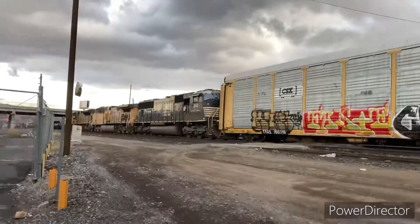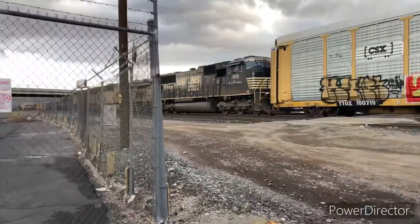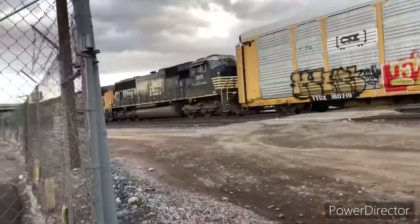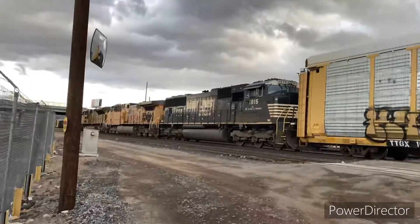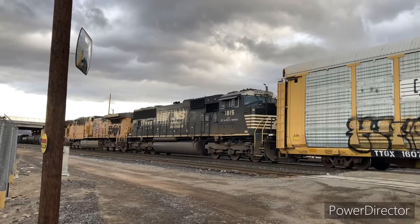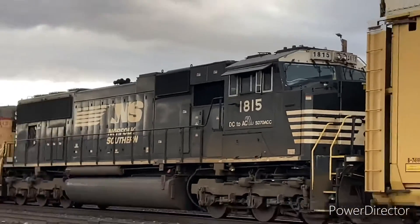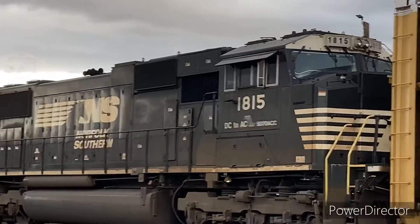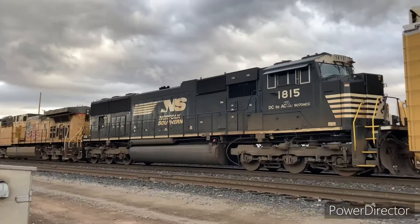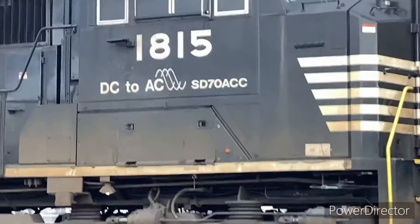Hi guys, this is your girlfriend, and here's Norfolk Southern 1815, a DC to AC SD70 ACC. Look at that — first SD78 CC, see an ACU and an ACU. I just took a couple photos of this. I'm really happy it's a DC to AC locomotive.